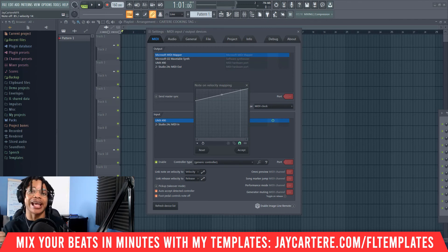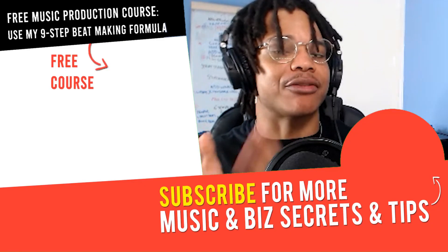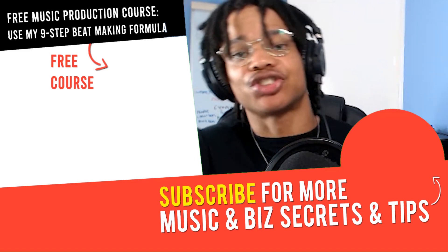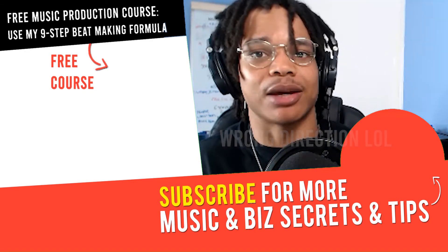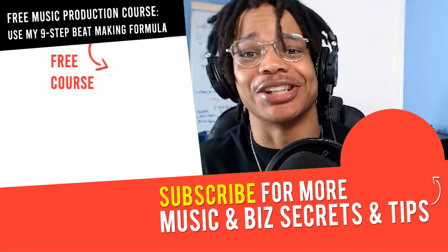Just to clarify, the one, four, five chords in A minor are A — that's the one — E, that's the five, and D, that's the four. That's how it works. If you've got any questions or any other videos you want me to make, let me know in the comment section down below. Check out that video over there. There are some great links in the description — for example, my beat mixing template will have your beats half mixed before you even get to the mixing stage. I'm sure you'll love that. I'll see you in the next video. Peace out.